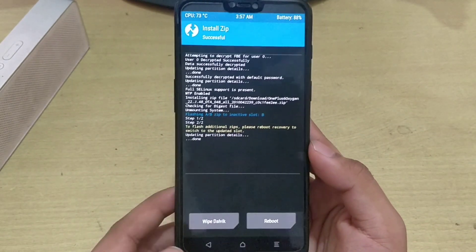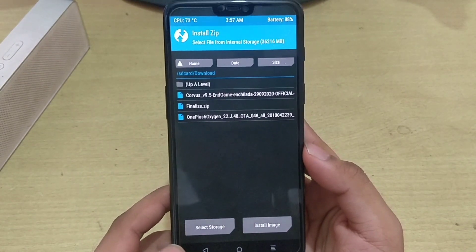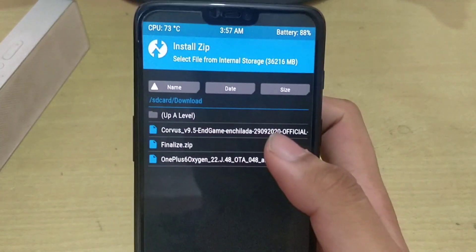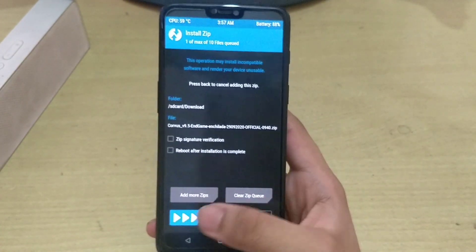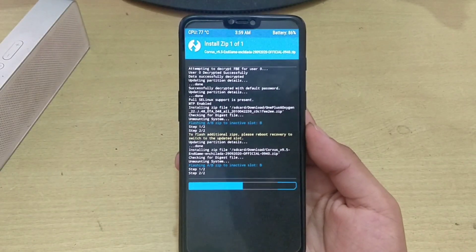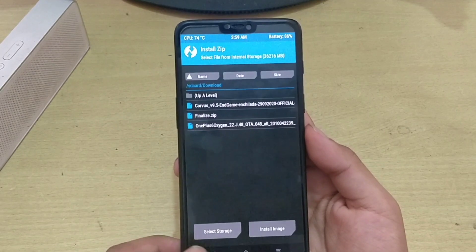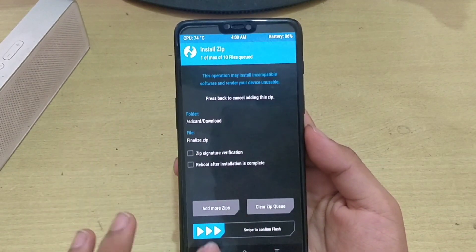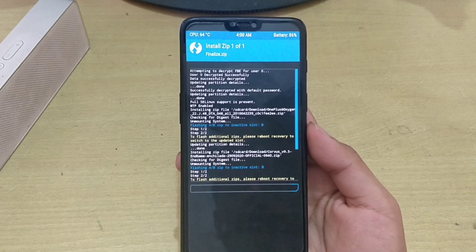Select the second file, which is Corvus OS 9.5. We will select that and swipe to flash it. This will also take around 3 to 4 minutes. After this is done, we will flash the third file known as finalize.zip. This will copy the Corvus OS in both the slots and will take around 2 to 3 minutes.